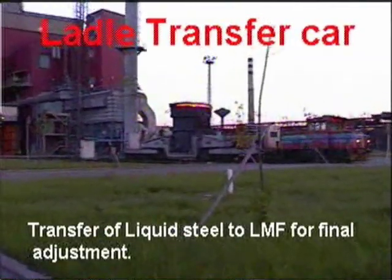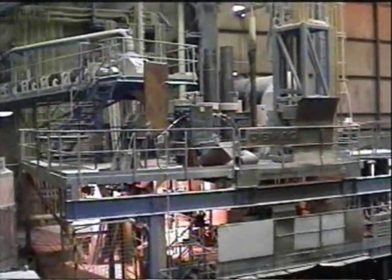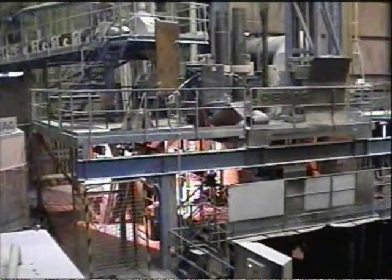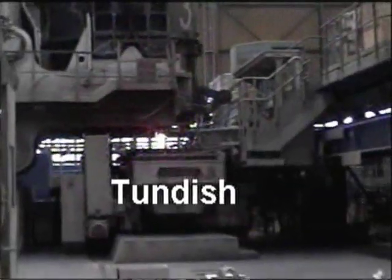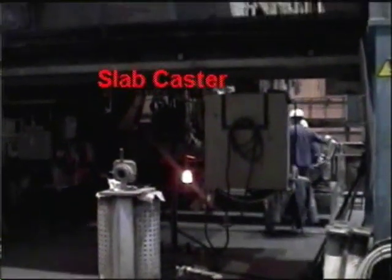Liquid steel is being transported to the ladle metallurgy furnace from the blast furnace for final refining. Now the ladle is pouring liquid steel to the tundish and to the casting machine.